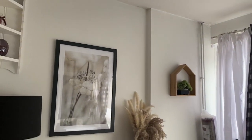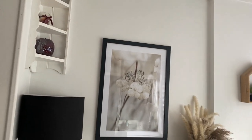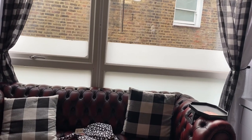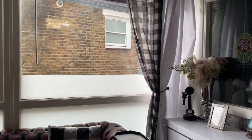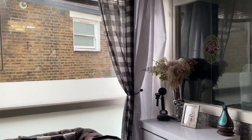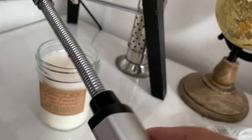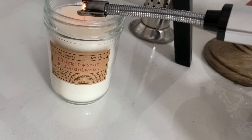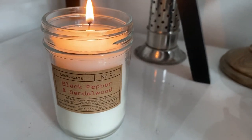I'll show you more updates of the home once I've finished — I haven't completely finished this living room, there are still a few more touches, which is why I haven't shown you the finishing look yet. Just showing some updates for now, and I'll leave links below for the items if you're interested.